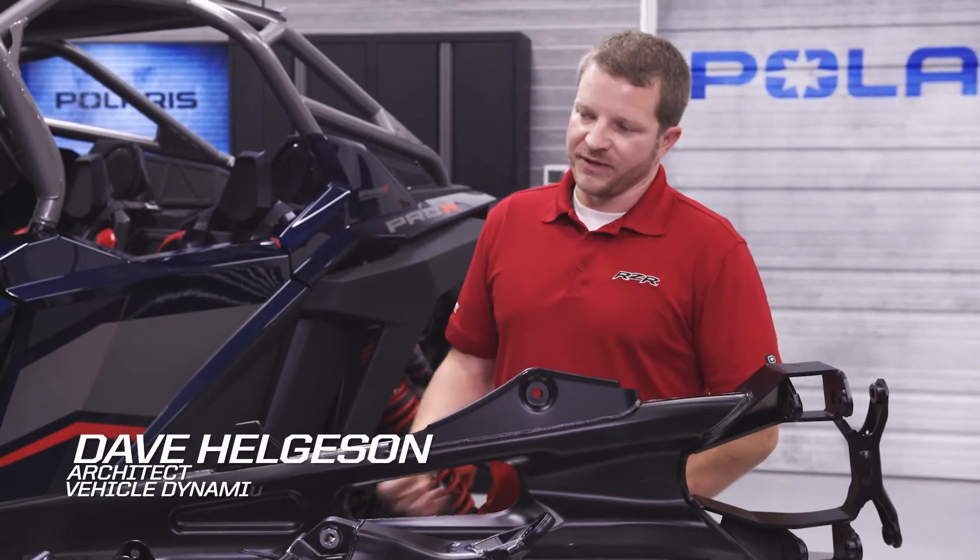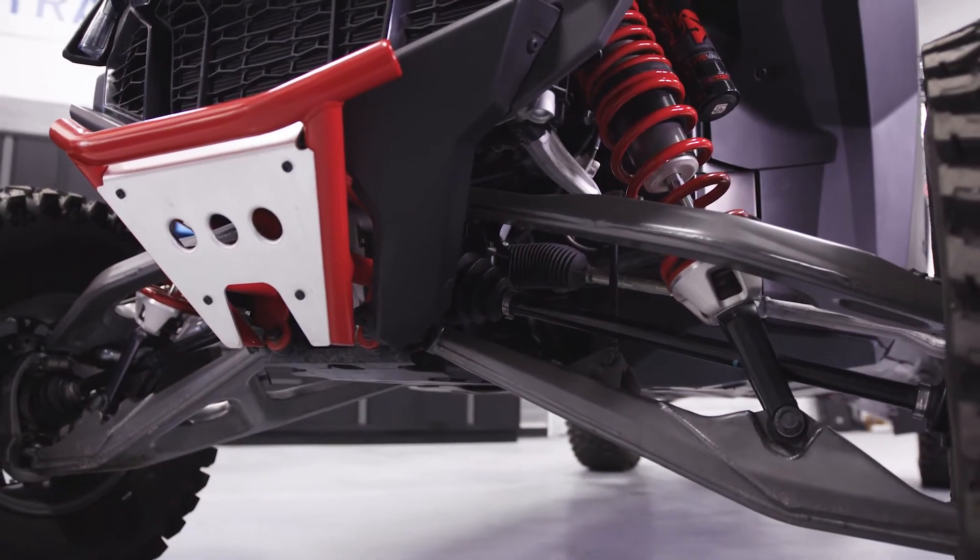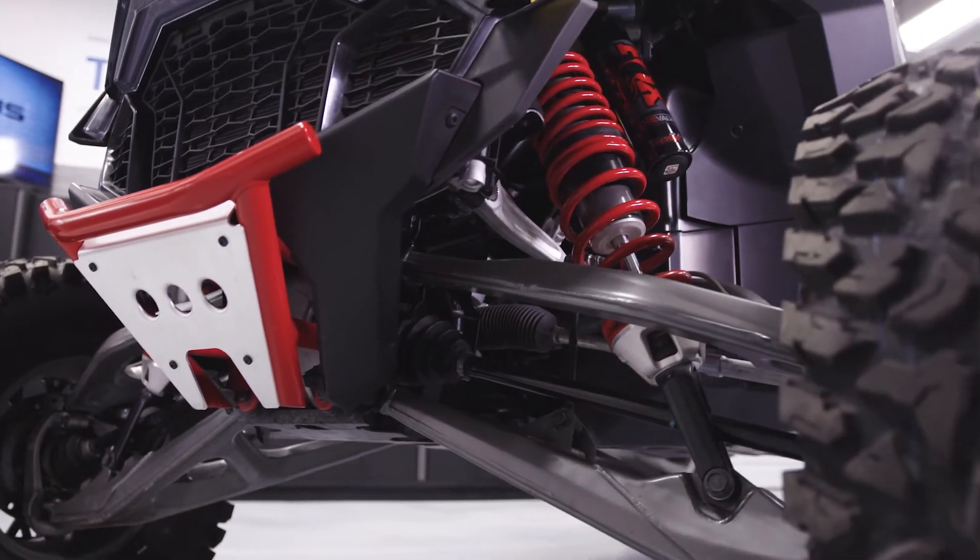In addition to everything Alex told you about the front suspension, we also have an all-new steering rack. It features an industry-first rack-mount EPS where the motor is mounted to the rack housing itself, which delivers a lower center of gravity and reduced weight of the vehicle.